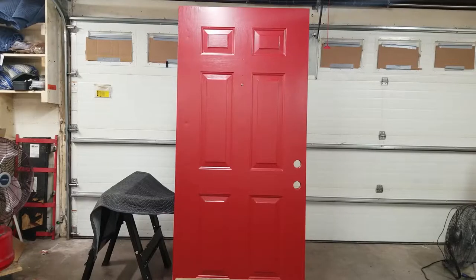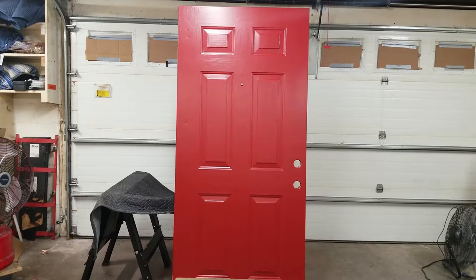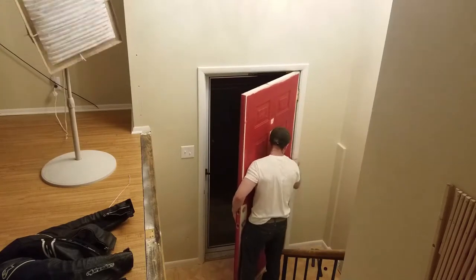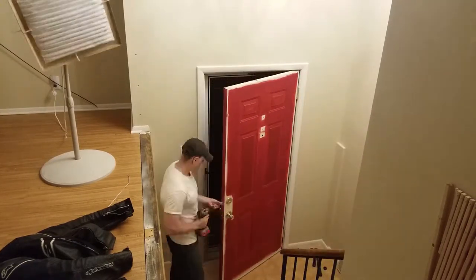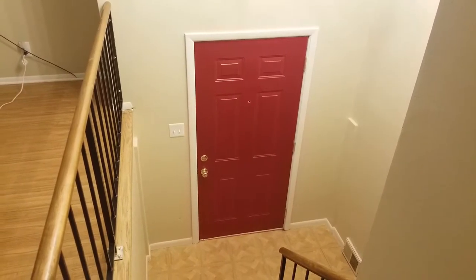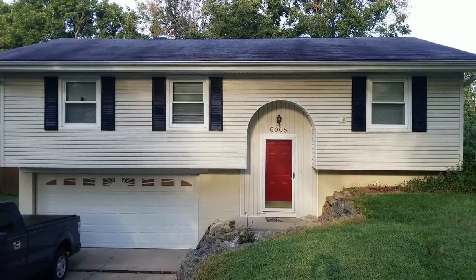Once the paint has dried and you're satisfied with the finish, it's time to remount the door. Mounting the door back is as simple as lining up the hinges and putting the pins in. Now's a good time to grease up the pins while you're at it. And this is the door when it's finished from the inside, and here's the door from the outside. Thanks for watching.